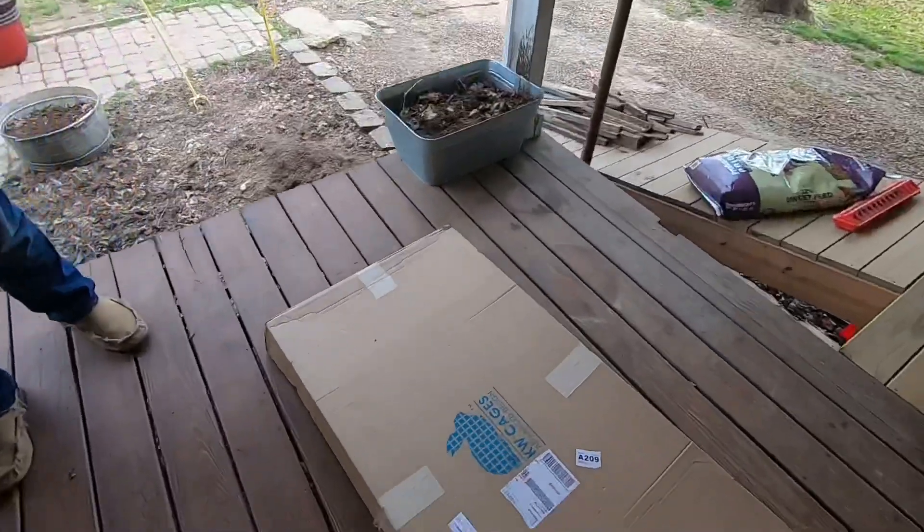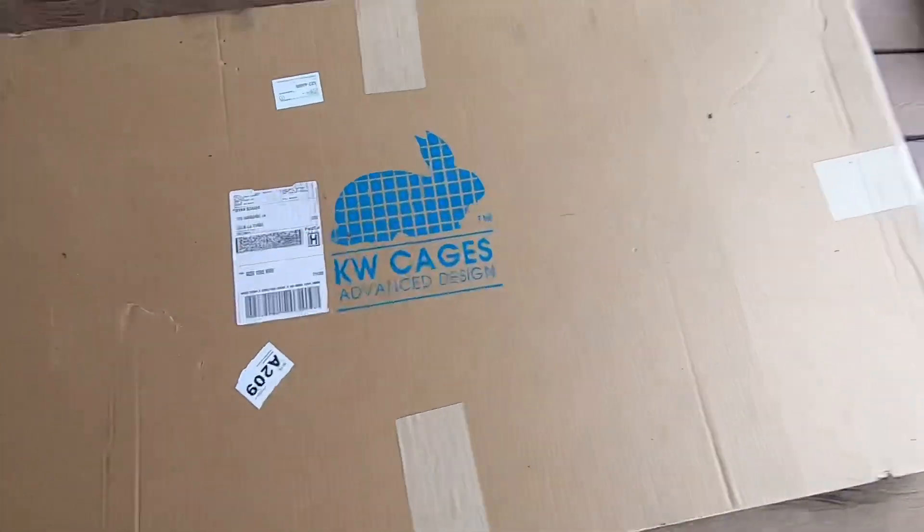Today we're going to be building some little metal rabbit cages that we ordered from KW Cages, out of California. We ordered them probably a month ago, before the ice storm. The ice storm messed up shipping, and they were also working short-staffed due to the virus, so it took a little while. But we finally got them in, so today we're going to put them together and let y'all see how that goes.